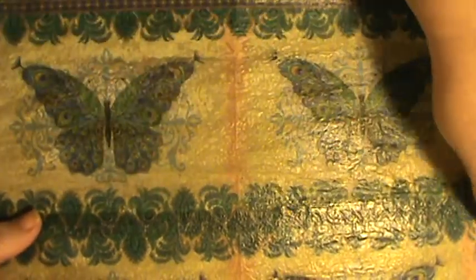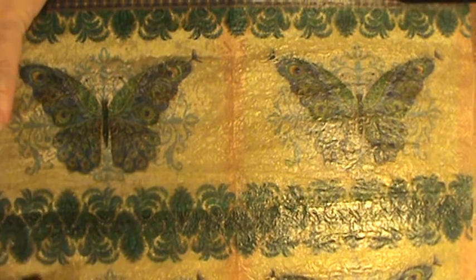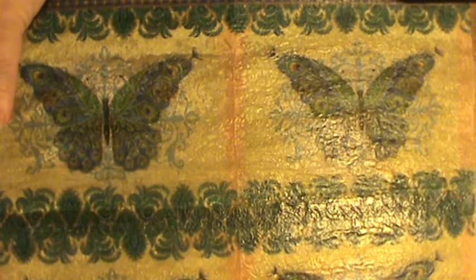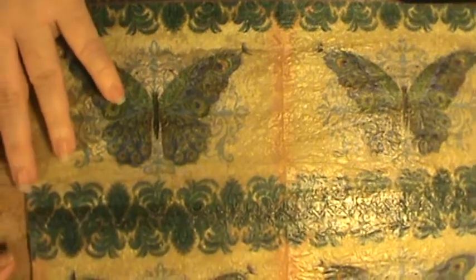Hi everybody, this is Sherry, and this is a video response to DK Crafts by D. She wanted to see if we had ever made handmade wrapping paper or if we wanted to try to do a video and show her what we did. I had never done it and I thought, well, I'd like to try it because there is something I want to wrap.